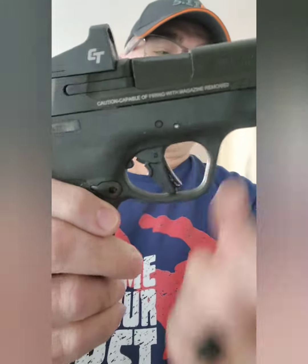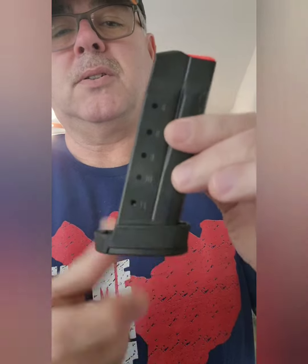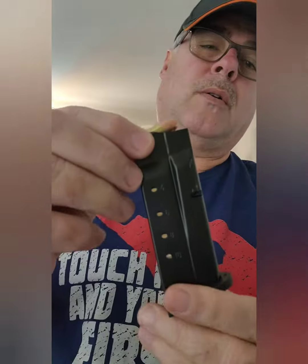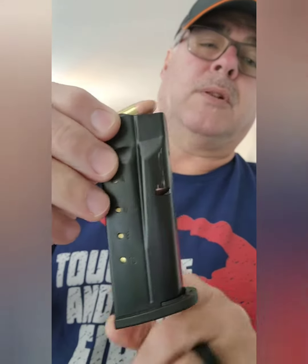With the gun we've got the 13-round magazine — this is the bottom of the magazine. Also, this one is ready for target practice. I don't carry full metal jackets; this is just getting ready for the range. So the 10-rounder with a flat base.